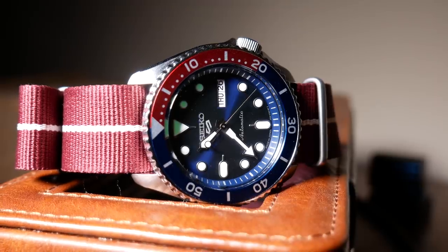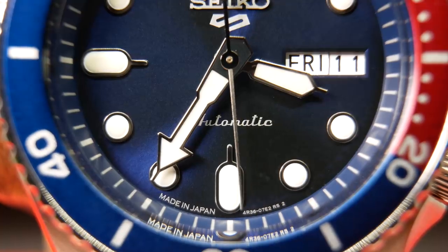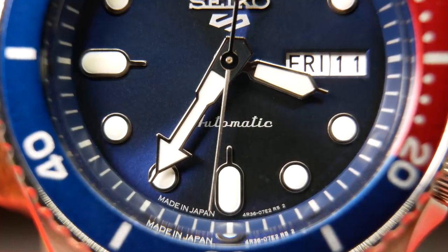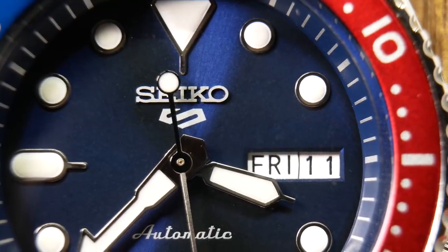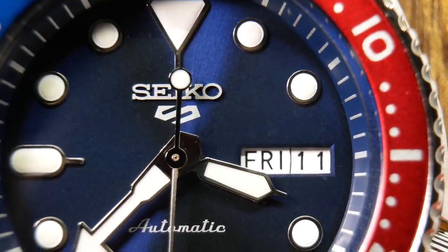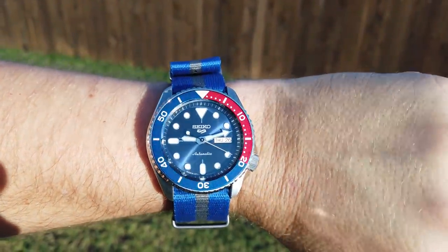The handset here is very much in line with the SKX, with this shorter, pencil-like hour hand and an oversized minute, along with the stick second hand with a lollipop counterweight on the back. Overall, I think it's a good looking dial design, and one that's rather effective and actually proven itself over the years.